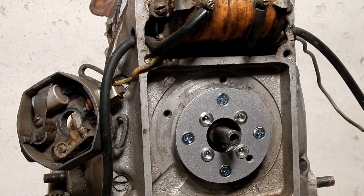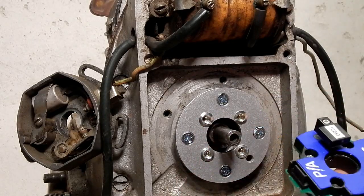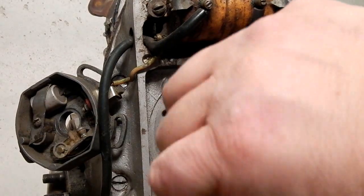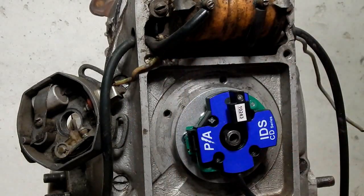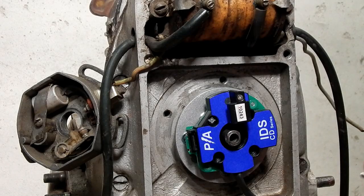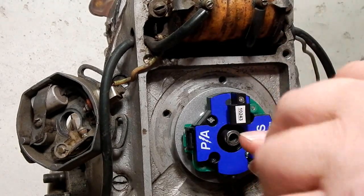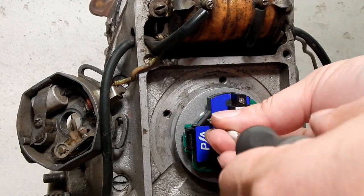The ignition module on this particular kit is held in place by some small pan head screws. Be very careful when you're installing this ignition — do not over-tighten the screws. If you do you'll crack the ignition and that will not be covered under warranty, and it will cause delays in getting you a different module.